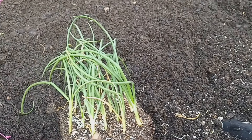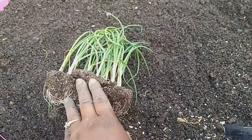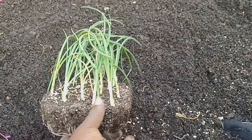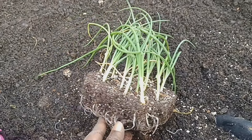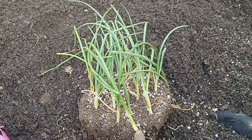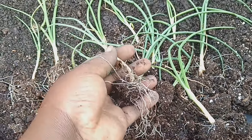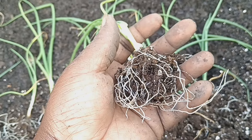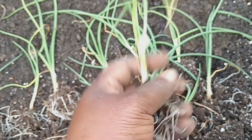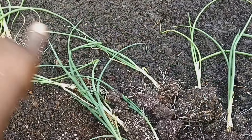I'm going to gently break these apart without damaging the true root of each onion plant. I will bring you guys back after I have these separated and get them planted in. I have them all separated now and as you can see they still have their true roots, so I'm going to go ahead and get these put in place.